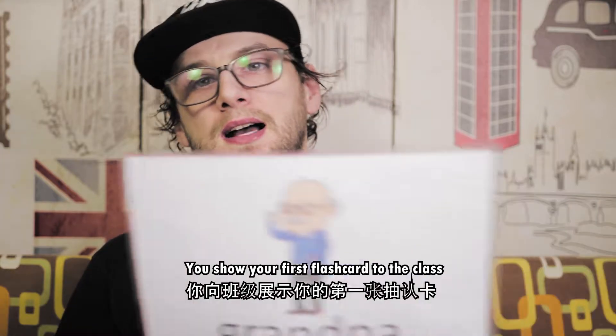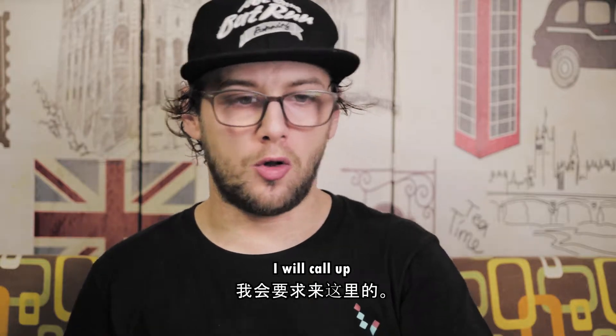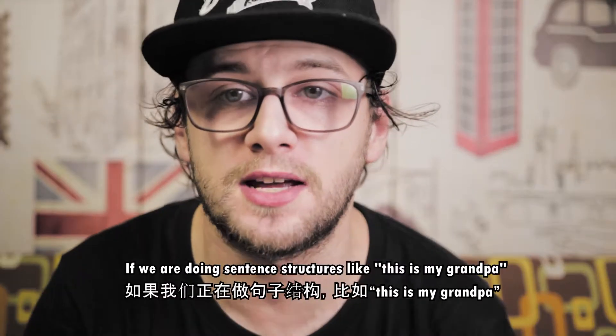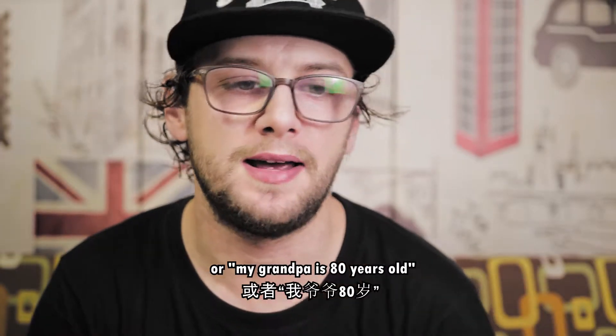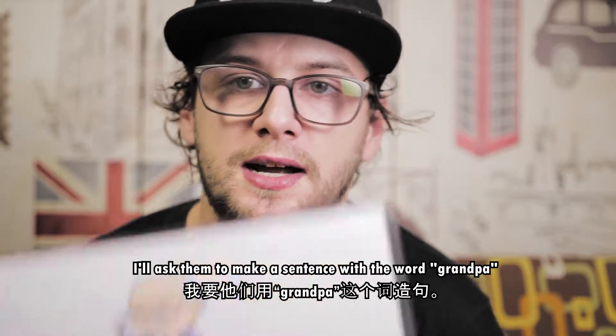Once you've got your base flashcard down, you show your first flashcard to the class — which is Grandpa. The first student that says 'Grandpa' I will call up and ask to make a sentence with the word. If we're doing sentence structures like 'This is my Grandpa' or 'My Grandpa is 80 years old,' I will ask them to make the sentence with the flashcard.